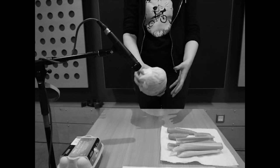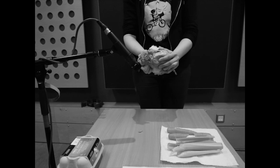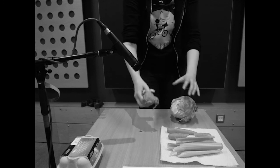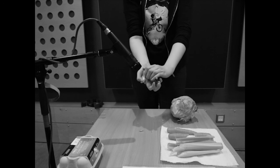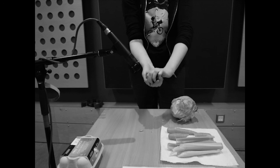Lettuce laceration. Holding the lettuce in both hands, twist until it separates. Proceed with the laceration of the lettuce leaves. The crunching sound emitted mimics that of human bone breaking. Here's what it sounds like.